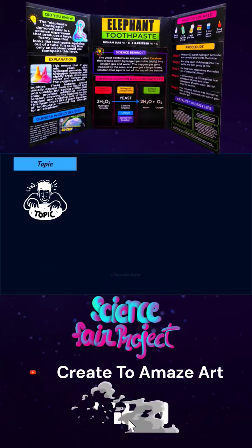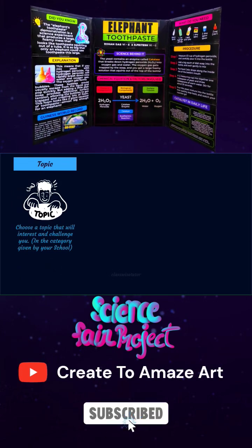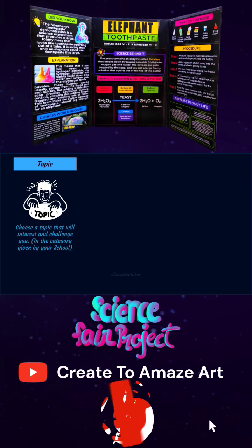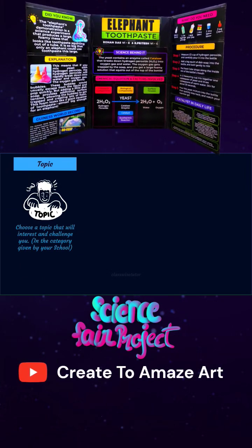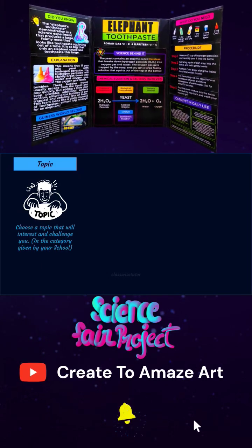Now let's see some tricks and tips on how to edge your project during presentation. The most important factor that determines success is the topic. Choose a topic that is interesting and challenging, and it should align with the category given by the school. For example, for us it is 'chemistry in everyday life,' so the experiment should justify the topic given by your school.